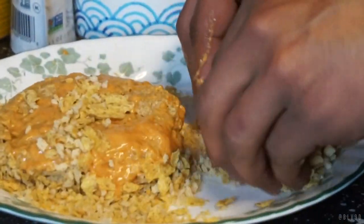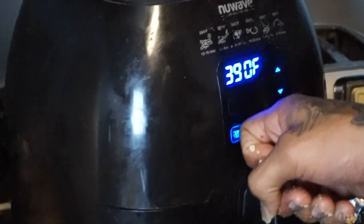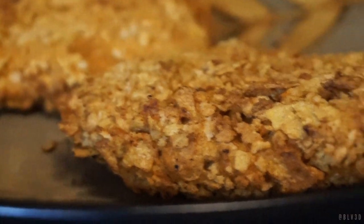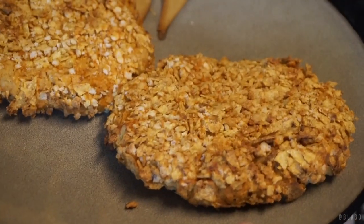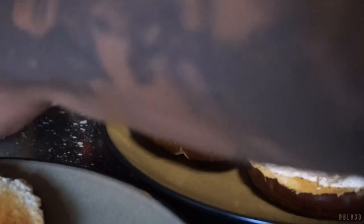Once they've been dipped in the wet batter, coat them in the beautiful breading and make sure they're nicely covered. Then pop them right into the air fryer. Cook them for about 14 minutes to get a nice coat on there. Check it after a few minutes to make sure it gets that nice brown color. And there you have it — crispy, golden, and delicious!